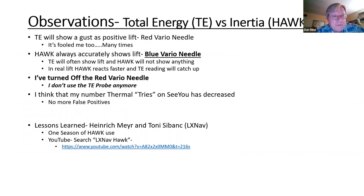To summarize: the total energy probe just shows energy, so it will show a gust as positive lift — the red needle. It's fooled me many times. HAWC seems to always accurately show where the lift is with the blue needle. In real lift, HAWC reacts faster and then the total energy probe eventually catches up. I've just turned off the red needle — Tony Sabanc kept telling me to keep it on, but it was confusing. Since doing so, my thermal-centering in CU has improved with a lot fewer false positives.